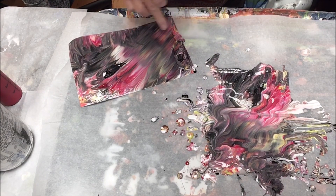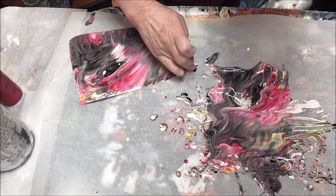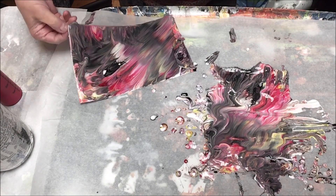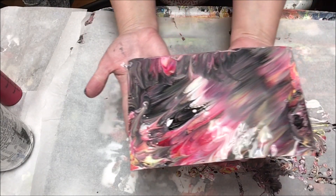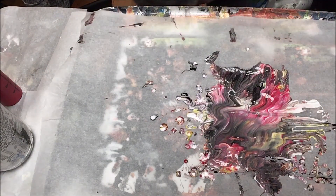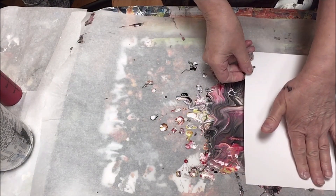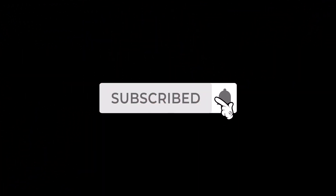You don't have to waste all that paint. If you had a much larger painting, scrape it up, put it in a little jar with a tight lid, mix it together — you've got a gray and lots of paint for base coats. Thank you so much for coming on this experimental journey with me. Like and subscribe if you like these videos, and a big thank you to those who have already subscribed — I really do appreciate it.